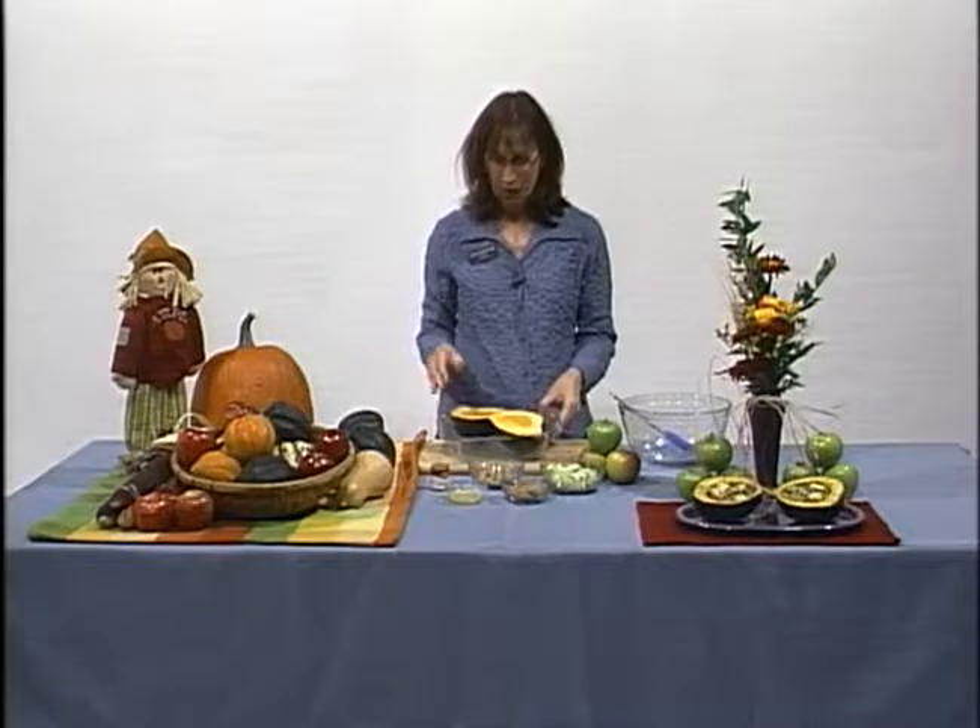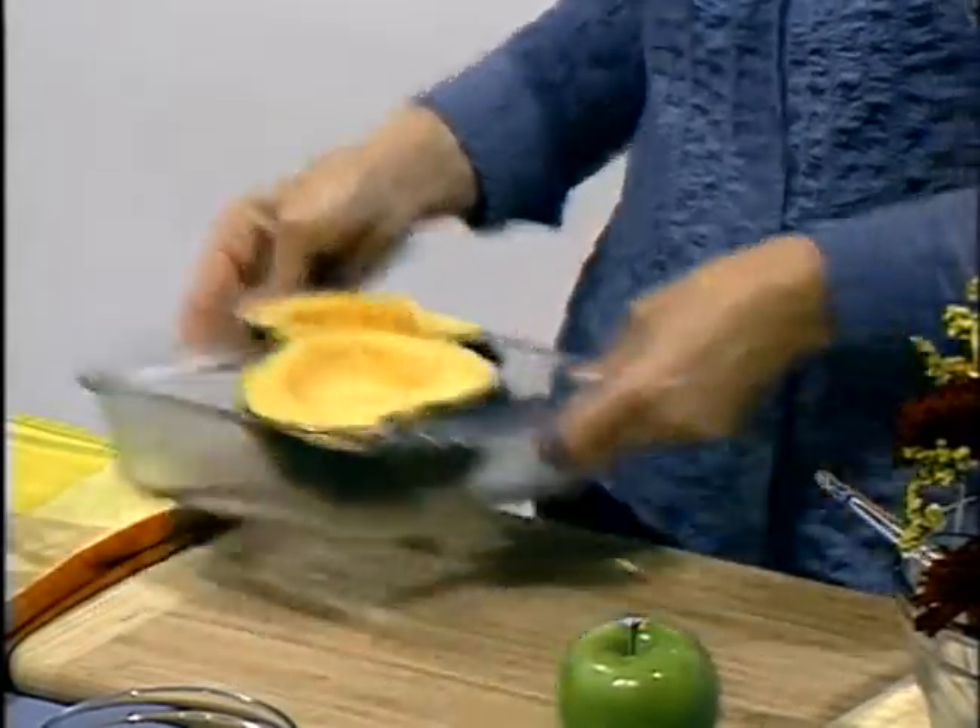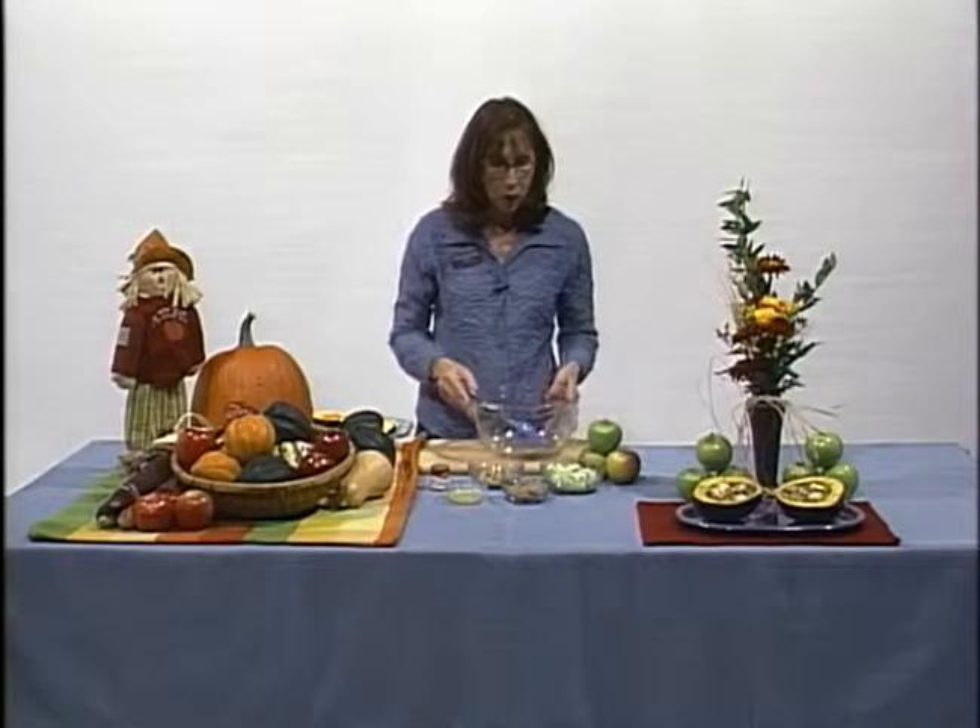You'll first want to start this recipe by cutting your acorn squash in half and scooping out the seeds. Place it in a microwave-safe dish and then set it aside.